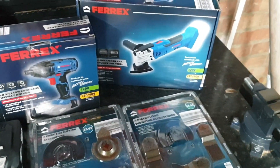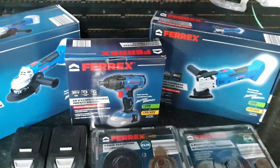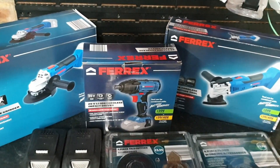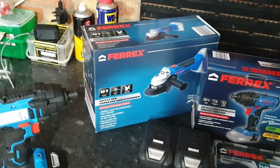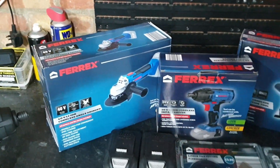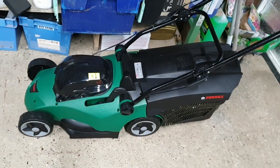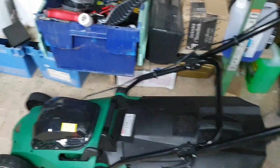Along with the multifunction tool you get 10 sanding bits and a couple of bits in the box. For the drill driver you don't get any parts or tools — just the unit itself. The angle grinder also comes with no discs included, just the tool itself. With the lawnmower, no battery included either, but the lawnmower is pretty light and sturdy.